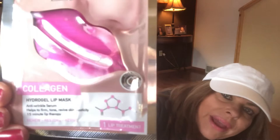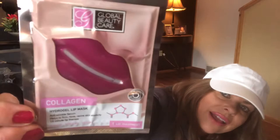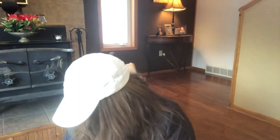I got a mirror to put in the beach bag — because there's Margaritaville right on Hollywood Beach in Miami and I need to make sure I look decent. And I found this collagen lip mask — it's a hydrogel lip mask, anti-wrinkle serum. It helps to firm, tone, and revive skin elasticity — a 15-minute lip therapy. You guys have to try this! Instead of getting lip injections, just use this. I'm going to try it tonight and let you know. It's shaped like lips. I love doing fun little things like that.